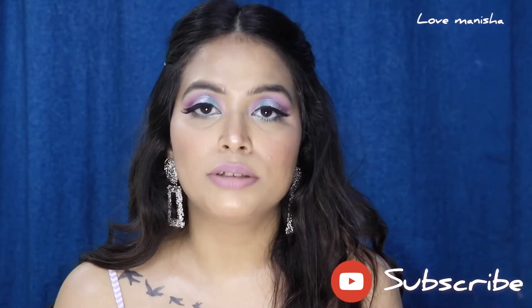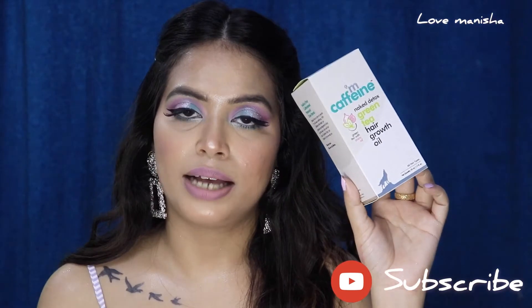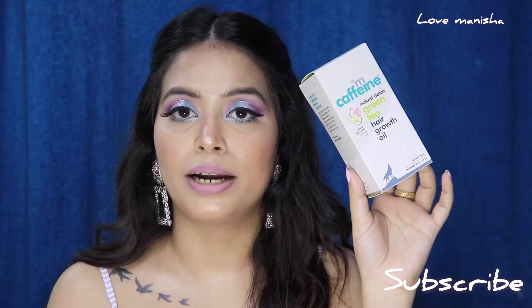First I will be talking about the packaging. This product comes in cardboard packaging, and on the packaging you will get all the details about this product — like the ingredients list, how to use it, how many ml you are getting, the price, and the shelf life. This product retails for Rs. 345 and you get 50 ml of product. The shelf life is 24 months.